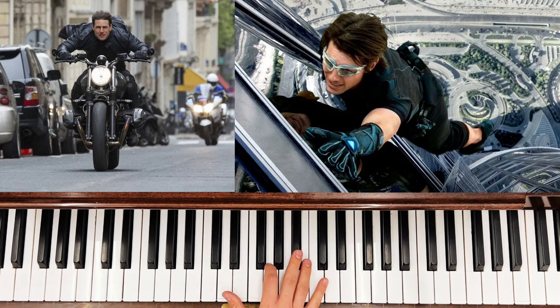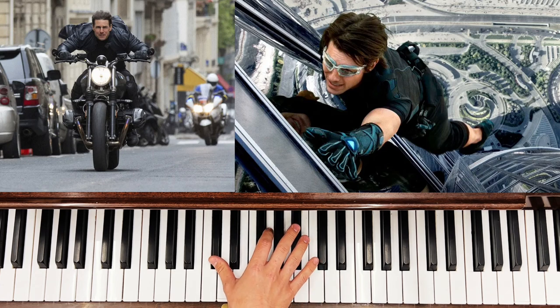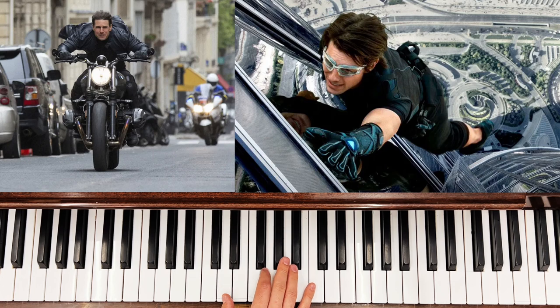Then you've got to learn the broken chord pattern. So here's the first one: B flat, G, D, then B flat, G, and C sharp, and then B flat, G, and C, and then at the end we do a little B flat to C.